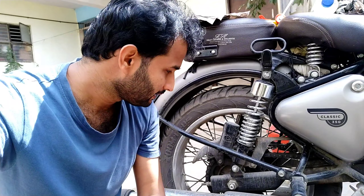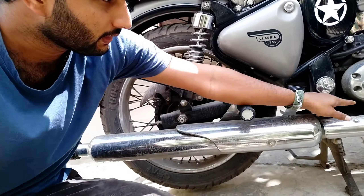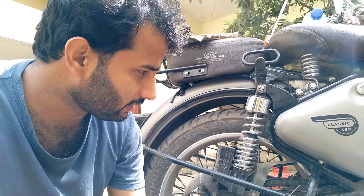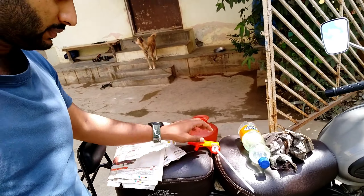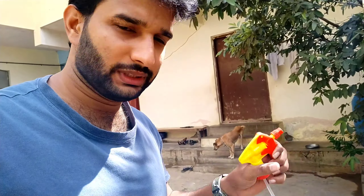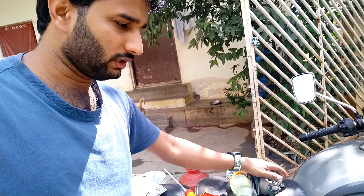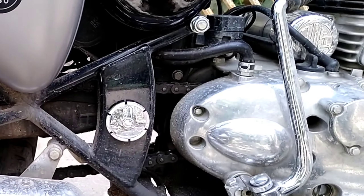Hey guys, welcome back to my channel. Today I'm going to show you how to clean the complete chain and the complete oil dust and oil stains on your Royal Enfield Classic 350 or any other bike. For this you need a few cleaning items: this spray which you get in the local market for just 30 rupees, some diesel which I also bought for 30 rupees, and some cleaning cloth.